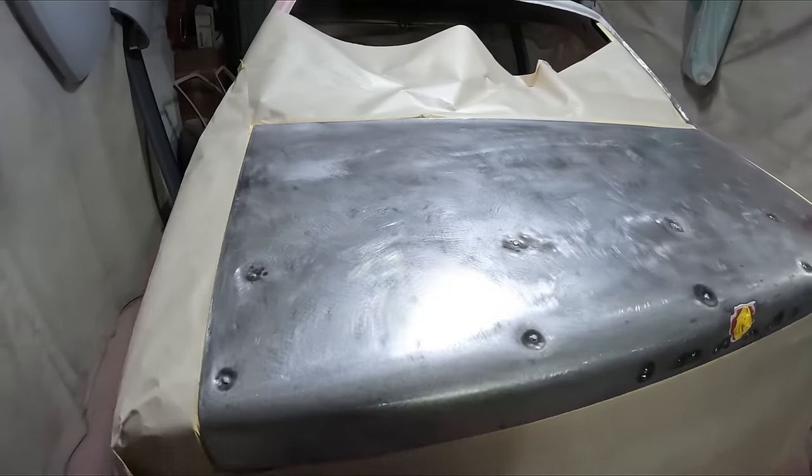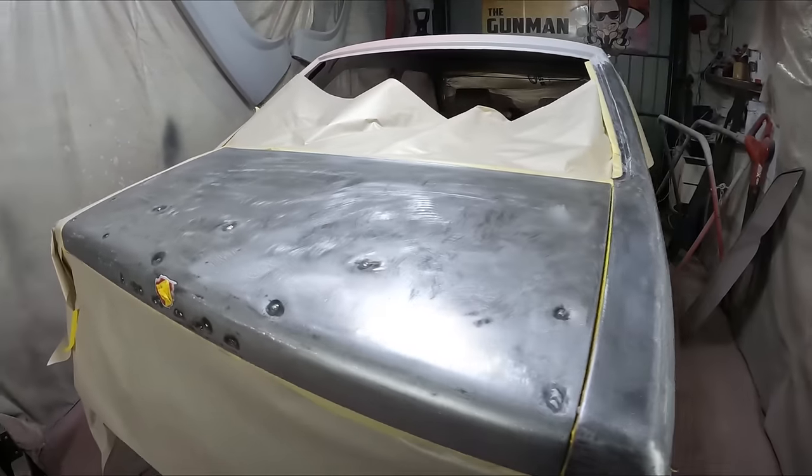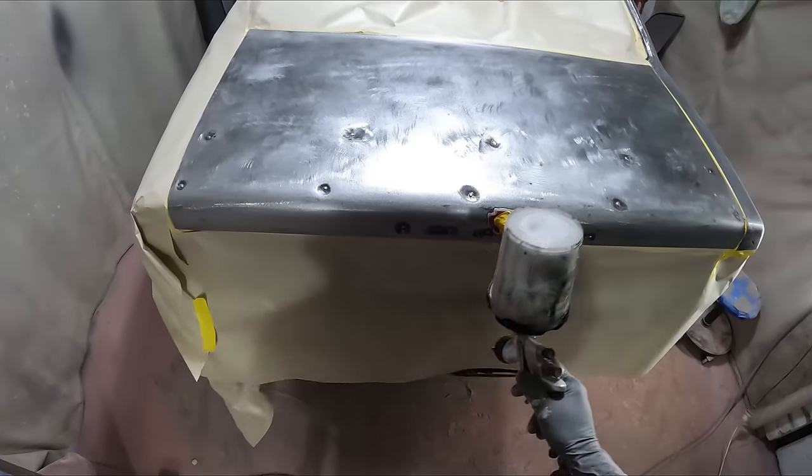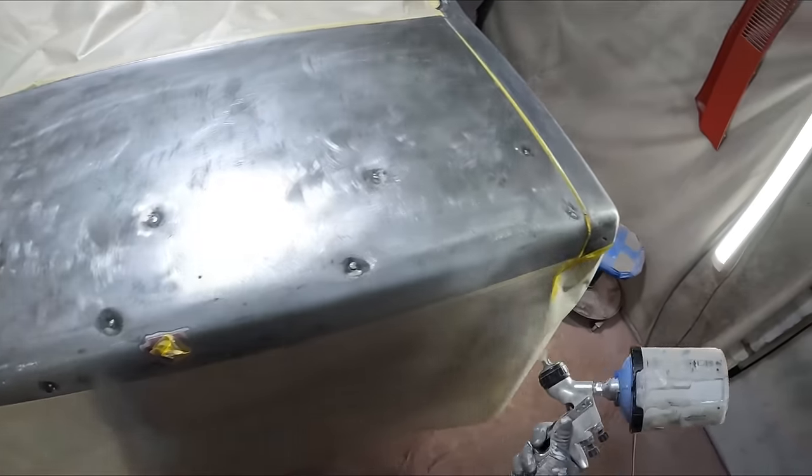Howdy YouTube and welcome to another episode of The Gunman. This video is part 18 already on the restoration of my LH Torana.